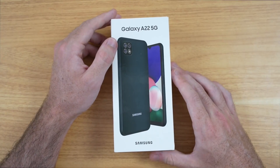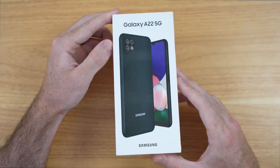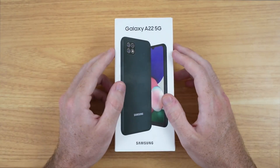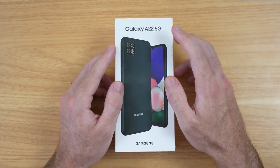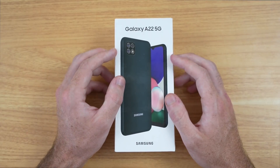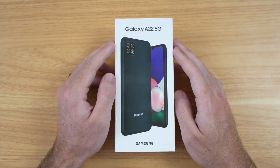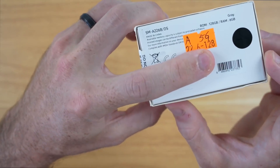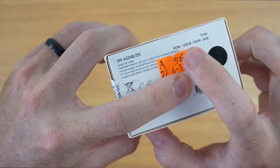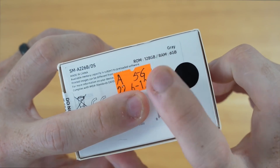Hey guys, this is Shane and I'm back with another video. In this one we're going to be checking out the Galaxy A22 5G. This is another budget-oriented 5G capable smartphone from Samsung. The price at the time of this video is around $300, which is what I personally paid for this phone. This phone comes packed with 6GB of RAM and 128GB of storage.